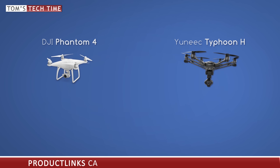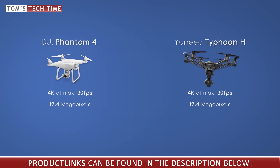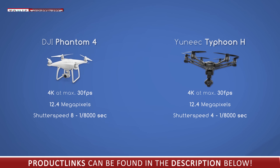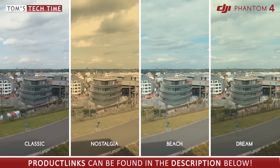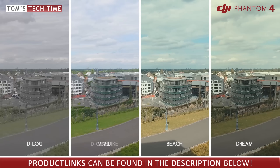Both cameras offer 4K video recording at a maximum of 30 frames per second and both capture photos at 12.4 megapixels — quite weak. The DJI Phantom 4's shutter speed can be set between 8 seconds and 1/8000th of a second, enabling beautiful long-exposure light streak shots at night as well as normal daylight photos and videos. The Typhoon H's slowest shutter speed is only 4 seconds — meaning at night you have fewer options than with the DJI Phantom 4.